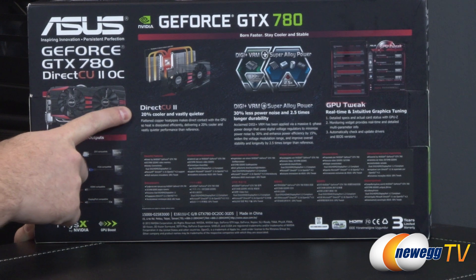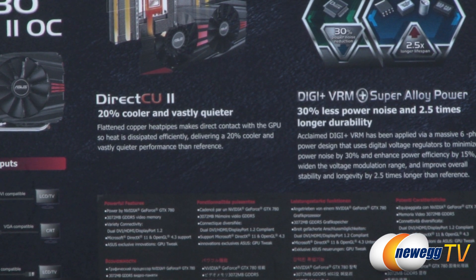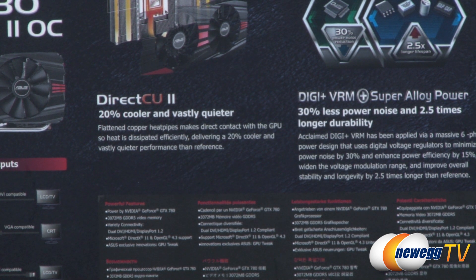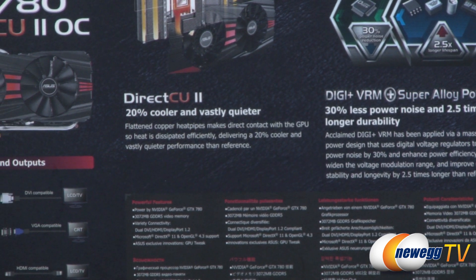The DirectCU2 cooling unit features direct copper contact and is 20% cooler and vastly quieter than the stock heatsink fan that comes on a reference 780. That 20% cooler performance is also going to give you more overclocking headroom.